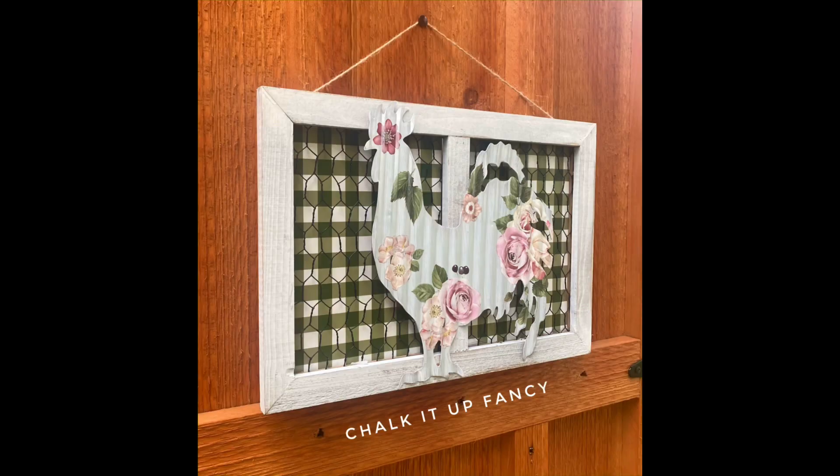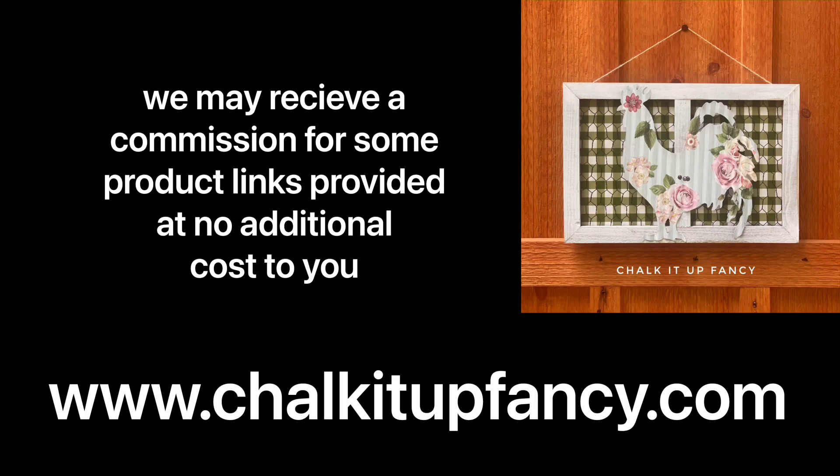I hope you guys enjoyed this video. Paint products, transfers, tissue paper, and stencils can all be found on our webpage at chalkitupfancy.com. And don't forget, you can also check out other tutorials while you're there. Have a great day!